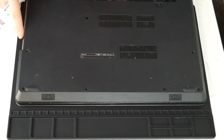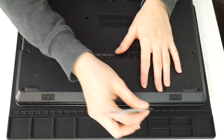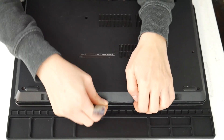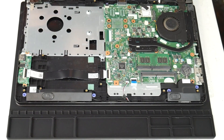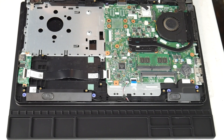I'm going to take my pry tool and go ahead and open up the computer. You can look up a disassembly for yours on how to get inside. Now this video specifically covers the topic of overheating. If your computer is shutting off for reasons other than overheating, I have links down below for recommended videos covering those other solutions.